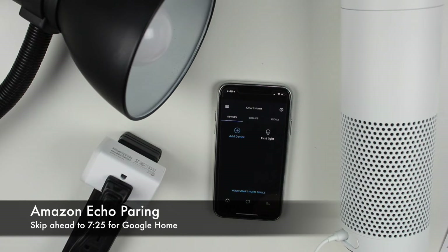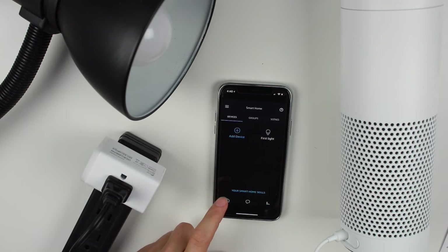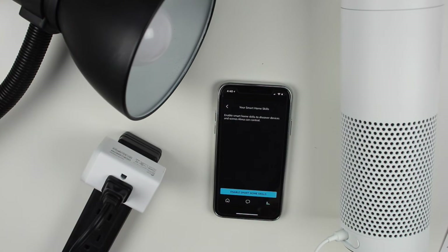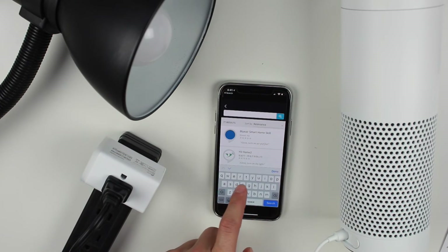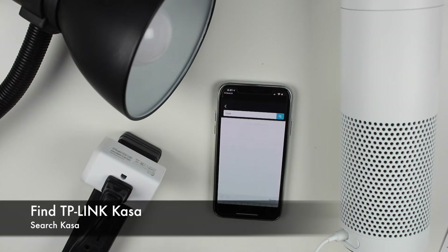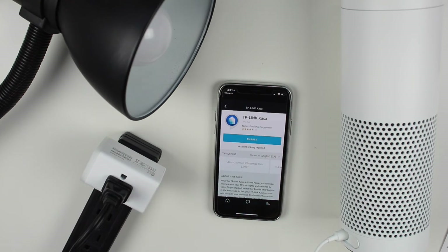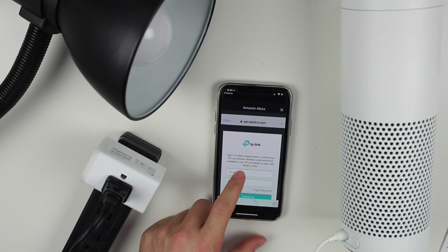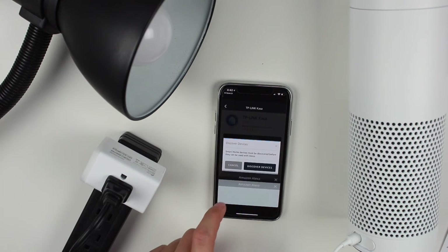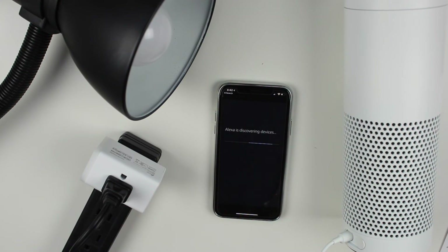Now I'm going to pair it with my Amazon Echo — you can do the same with Google. Go to the smart home section in the Alexa app and tap 'Your Smart Home Skills.' Enable skills and search for the Kasa app. Find it, enable it, enter your TP-Link account credentials, tap done, and then tap 'Discover' to find your devices.